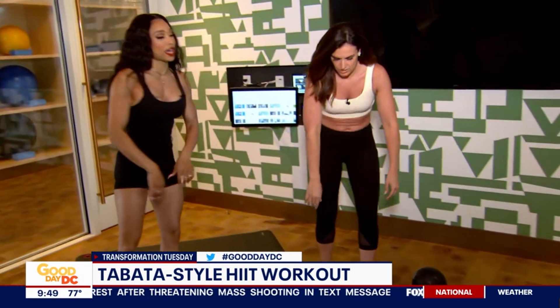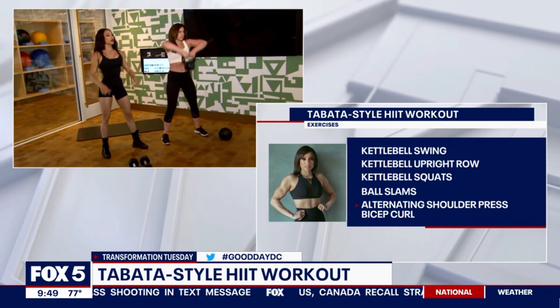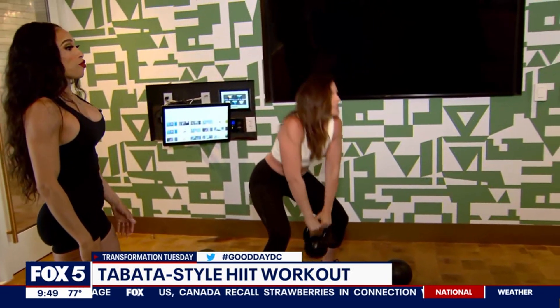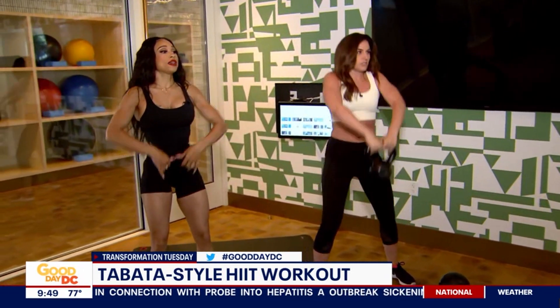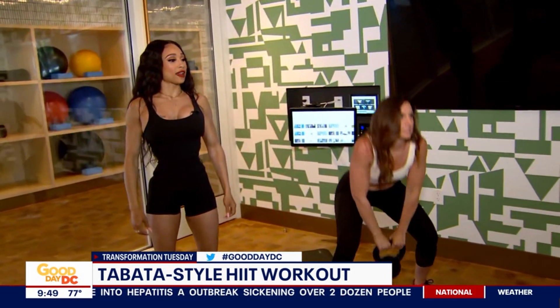Next exercise — staying with the kettlebell — you'll do upright rows. You're going to squat and row. Compound movements burn the most calories the fastest. It's a full body movement, and you can feel it in your abs. Try to suck your core in — that's exactly how you're supposed to do it. Keep that core tight and get those elbows up.